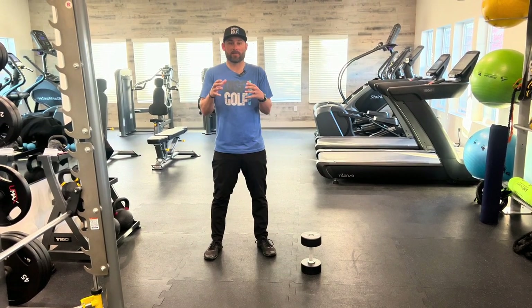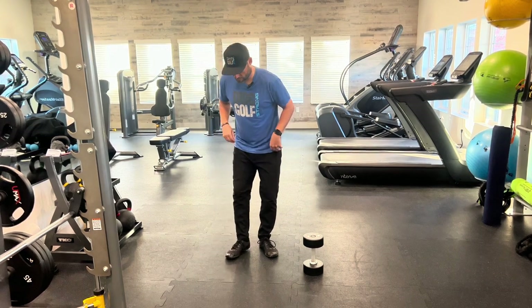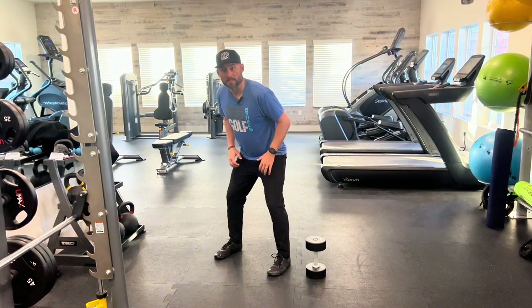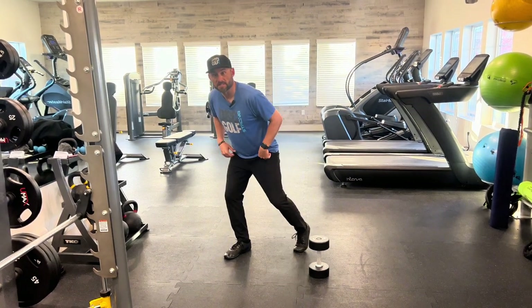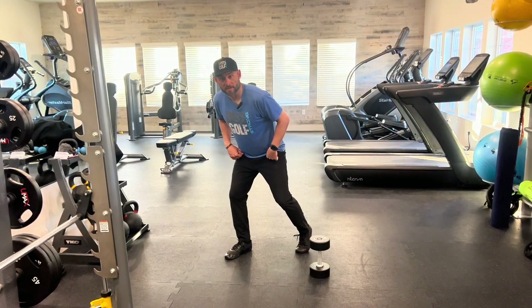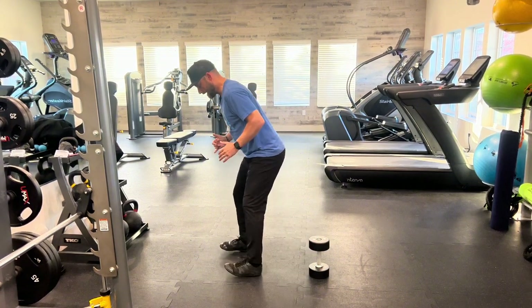We're going to do a split athletic stance isometric hold. So first, this is an athletic stance — I'm ready to go, ready to move. This is a split athletic stance, so from the athletic stance, I move one leg back.